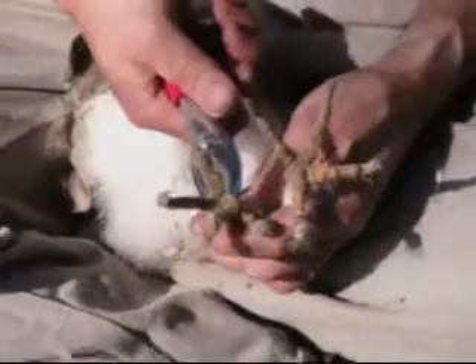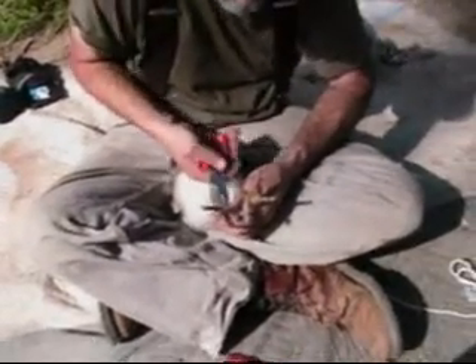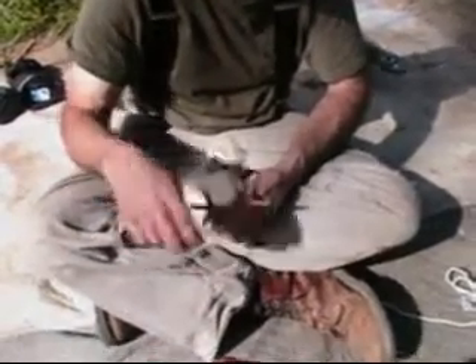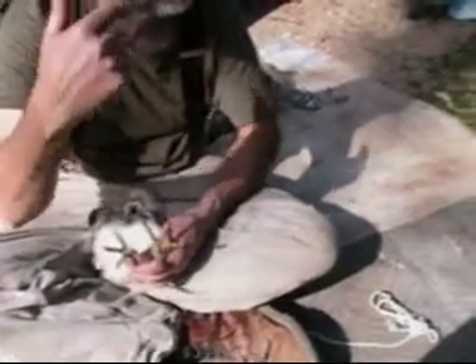Often what happens is some of them, especially a bigger chick, will fledge a few days before the others — they'll be able to fly and be out and about. The littlest guy last year kind of hung in there for a while. Then they'll go out and sometimes come back, and by around July the parents are like, you're on your own. Then the parents come back and start hanging out and roosting in the box.